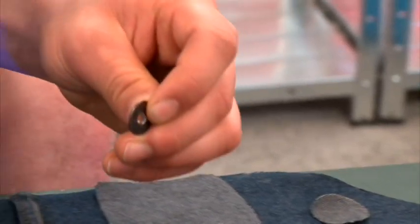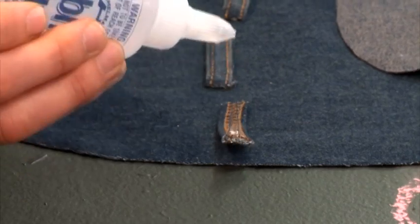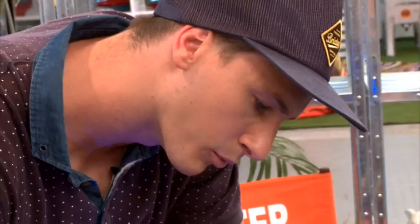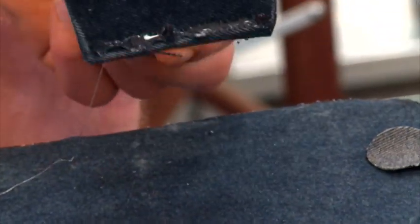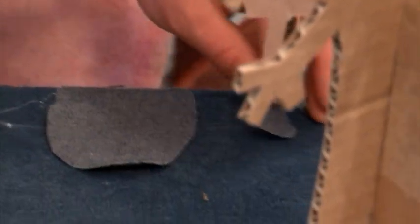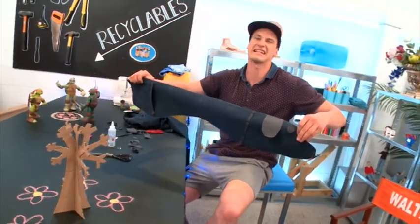Down the end there, I just snapped off the button — you might need to employ some pliers to help you with that. So now it's just a matter of gluing these things in place. There it is — it is complete!